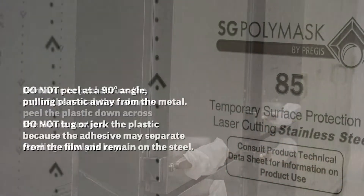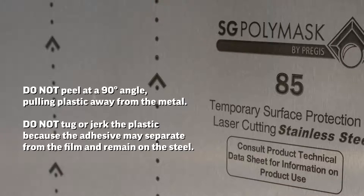Peeling slowly is key. Do not peel at a 90 degree angle or pull the plastic away from the metal. Do not tug or jerk the plastic, as this may cause the adhesive to separate from the film and remain on the steel.